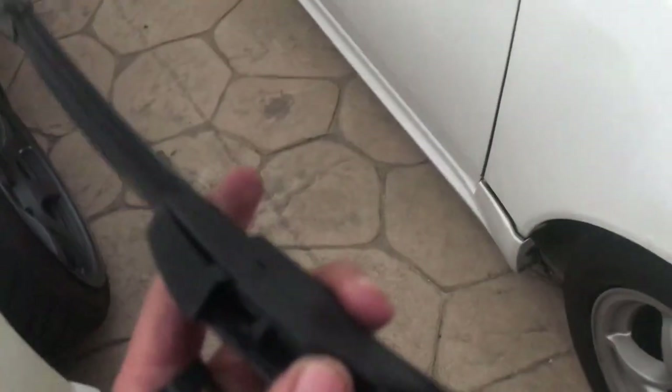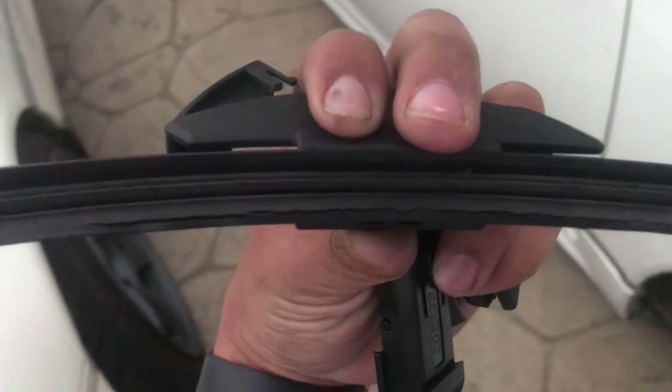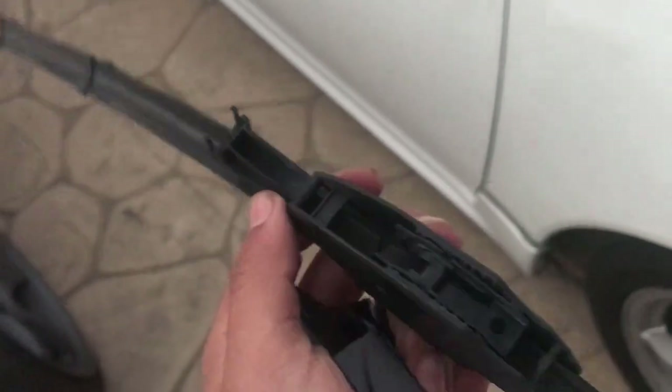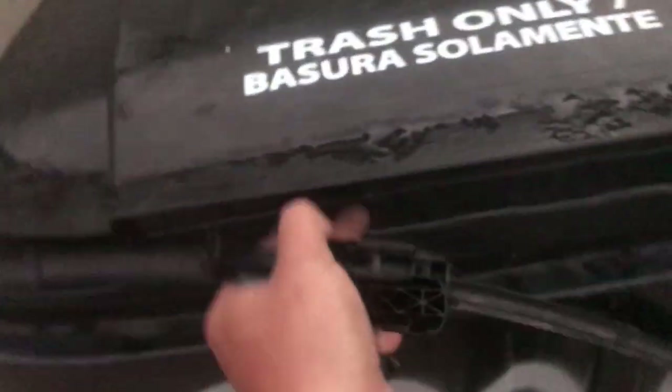There it is — the old one is a little messed up, you can see right there. Replacing it now. I was struggling with this one because I didn't know I had to flip it to get it out. The other one didn't have that, so I didn't check — my bad. That one's basically garbage now.